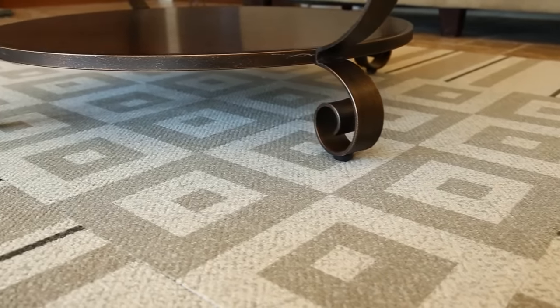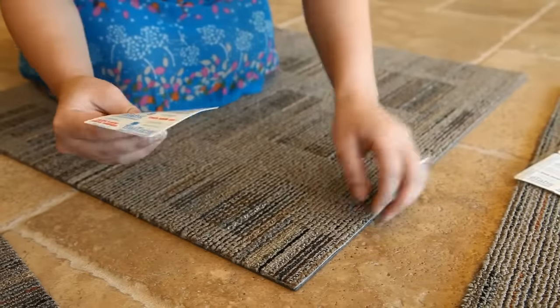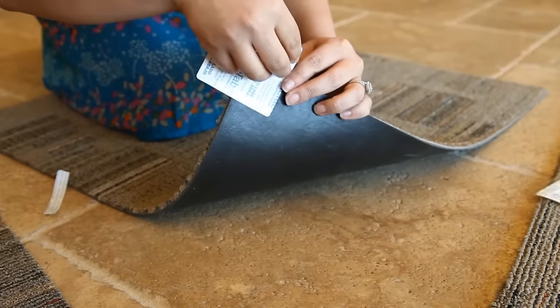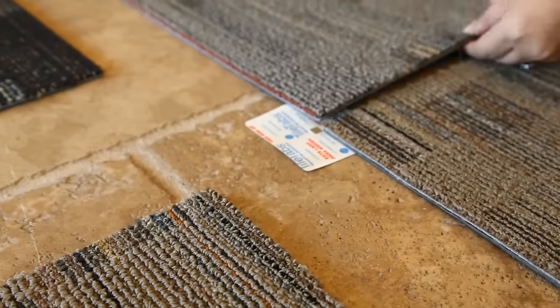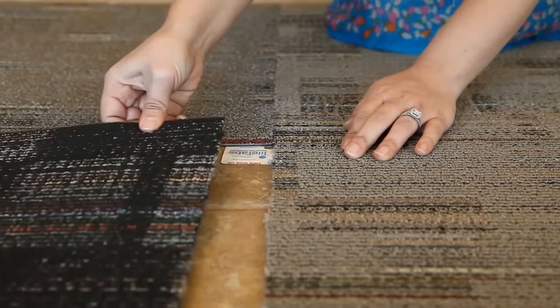These tiles have a sticky back and do not require any adhesive or tape. Some tiles have sticky tabs, which are designed to be an anchoring system and adhere to the bottom of the tiles, sticky side up, with two adhesive strips removed to adhere to the floor. You only use a quarter of the tab per each tile, as to adhere four tiles into place.